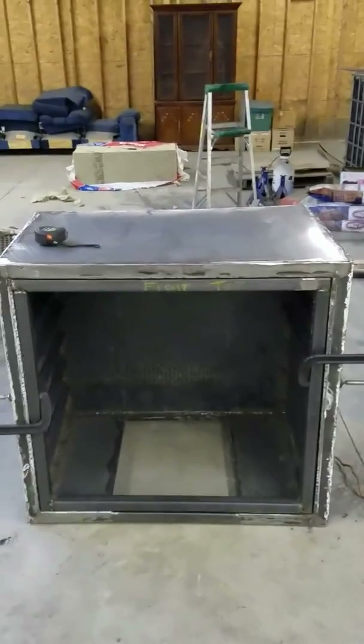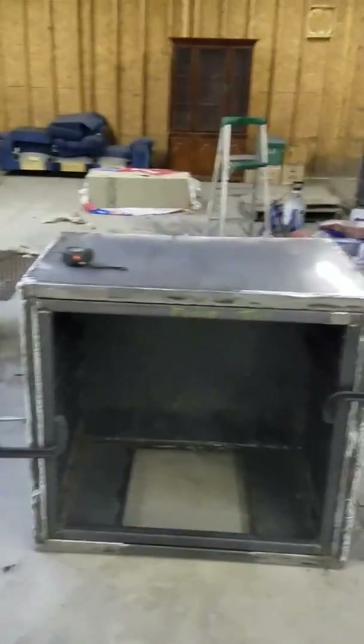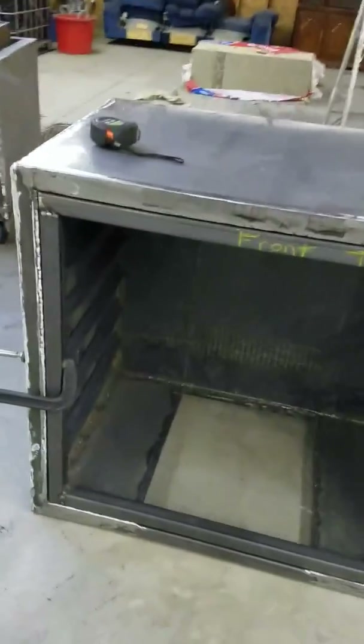I put in 12 hours the last couple days and got quite a bit done. As you can see, I got mostly all the slides in for the racks. I got everything in on this side, but I only got 3 in on this side because I ran out, so I got to go and get 3 more tomorrow.